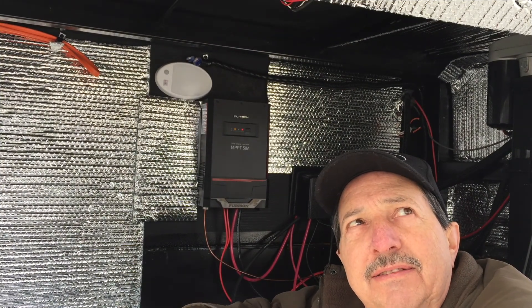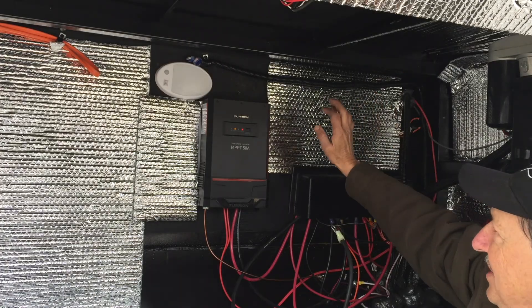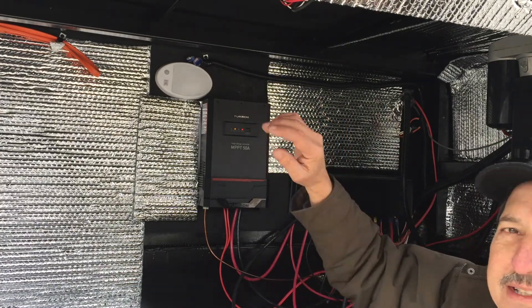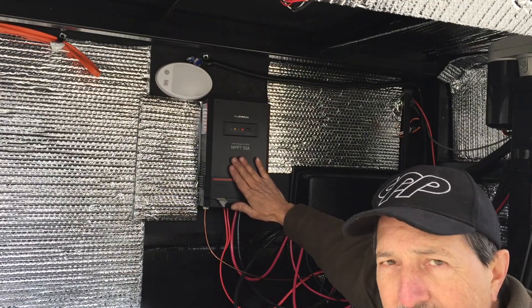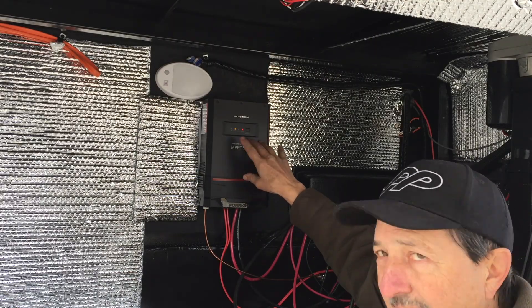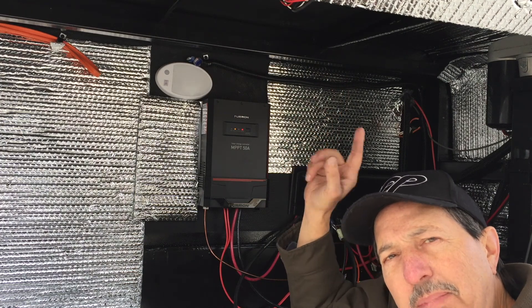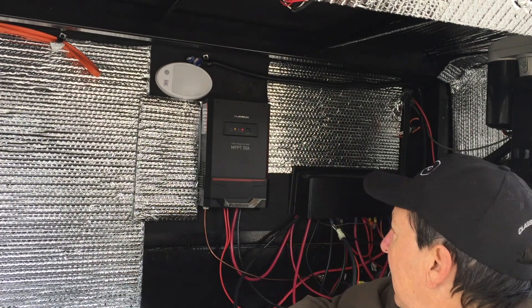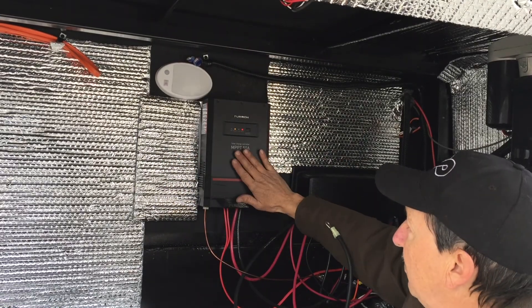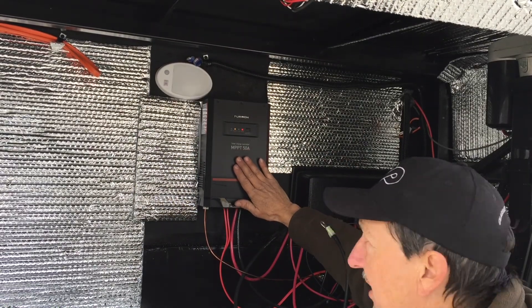Welcome back. I am just moving right along on the fifth wheel trailer. This trailer has an awesome setup. It's got a solar controller, 50 amp that was set up. It's got one solar panel on the roof — a 165 watt panel. This will go up to 600 watts.